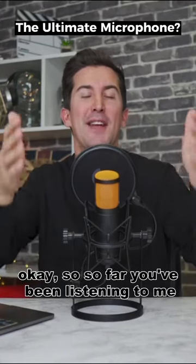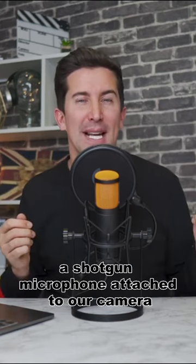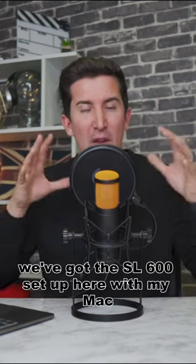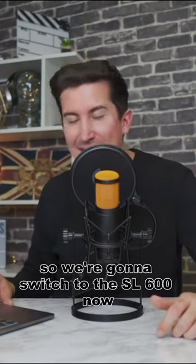Okay, so far you've been listening to me through a really high quality microphone, a shotgun microphone attached to our camera. But what I'm going to do now, we've got the SL600 set up here with my Mac, so we're going to switch to the SL600 now.